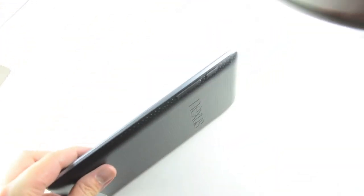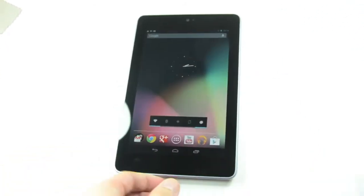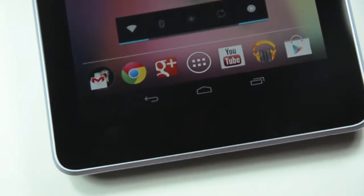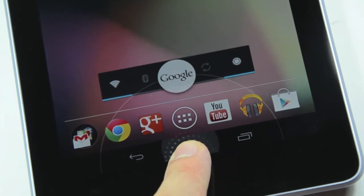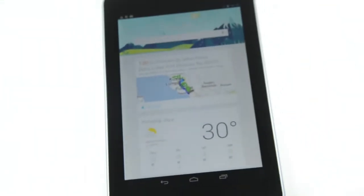On the sides are the power button and the volume rocker. Just like Ice Cream Sandwich, the majority of the device is driven by on-screen buttons unlike capacitive buttons, and they work pretty well. If you hold it — long press — you bring up Google Now.